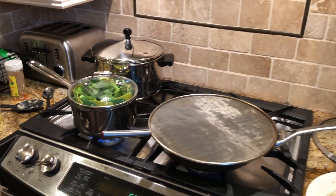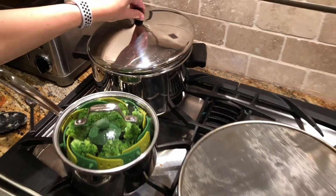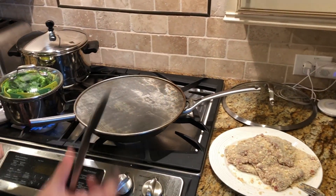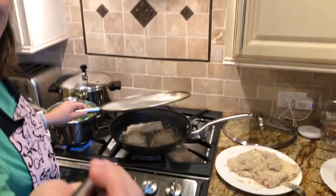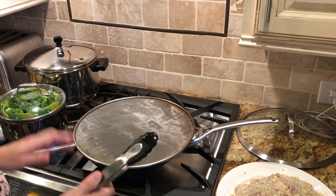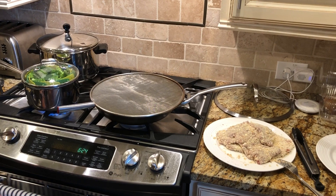Meanwhile, we have broccoli, mashed potatoes, and butter potatoes going — you can pick the side of your choice, but that's what we picked. Use some tongs to check underneath. You want it to be golden brown on the bottom before you flip it over. It's very important to cook meat fully.